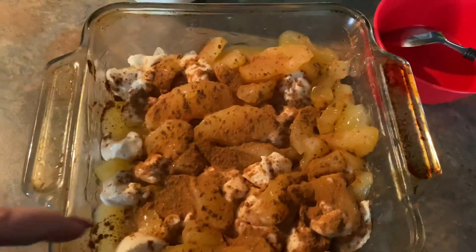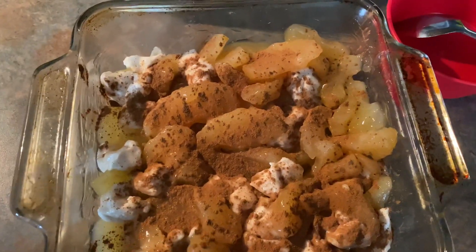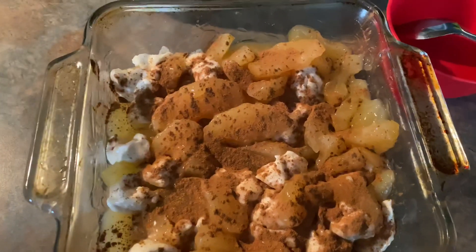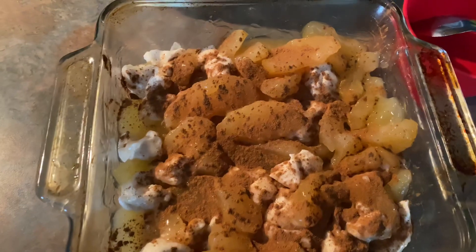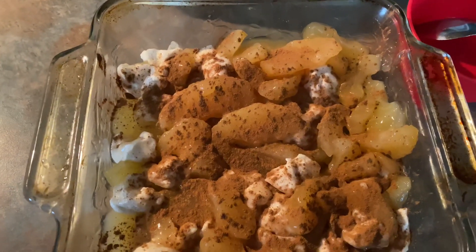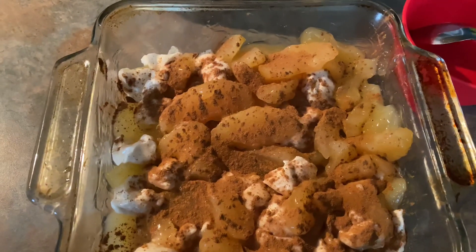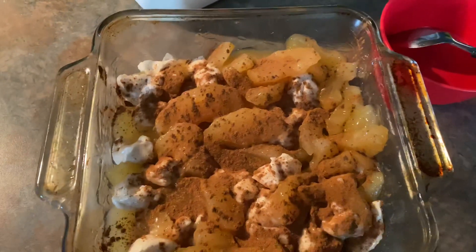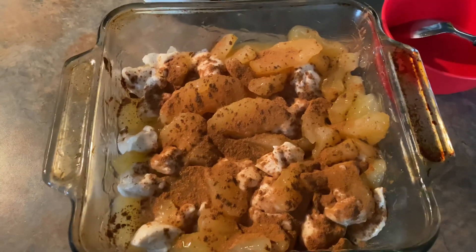I mixed all the biscuits and the apples together to get the biscuits lathered in the juices from the apples. Then I sprinkled ground cinnamon over the top. Put it in a preheated oven at 350 degrees for about 20 to 25 minutes. Keep checking — if biscuits on one side are browning faster, rotate your casserole dish so everything cooks evenly.